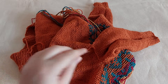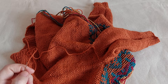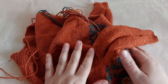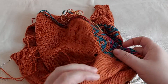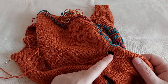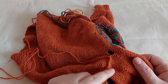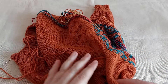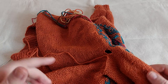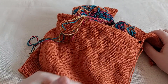Hello and welcome to Little Knits channel. My name is Maria and today I will show you how I close the gaps on a jumper's underarm. This is the method I use when working a jumper bottom up.